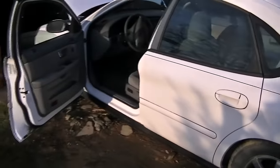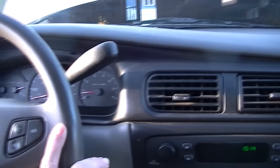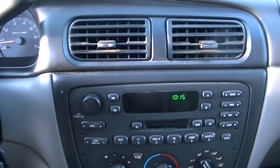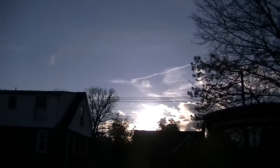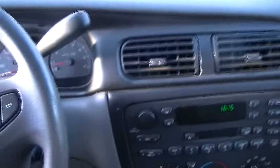A little update on the heater core situation — it's working really good. No problems, my temperature gauge is right where it should be, and the heater is working really really good. I need to get one of those digital thermometers, but that took care of the problem. I've driven it for about four hours with no problems. It's toward the end of January and they're saying February is going to get really cold, so it's a good thing I took care of this now. If you have any questions I'll try to answer them — thanks for watching, take your time, and you'll get it done.